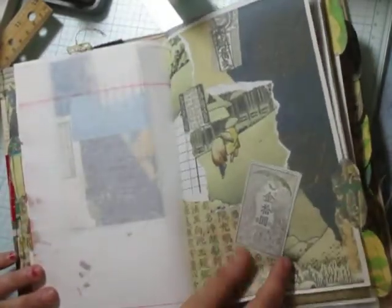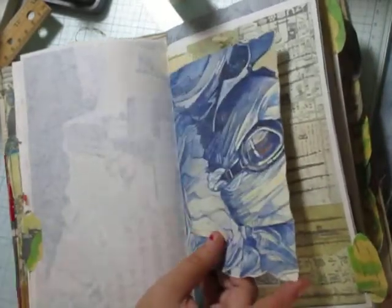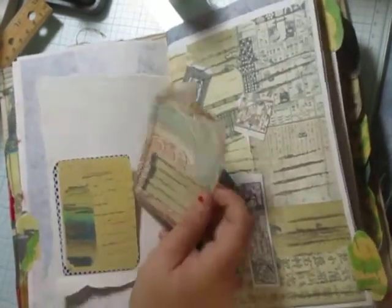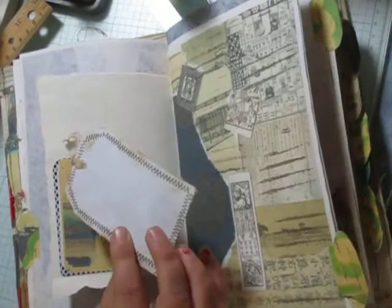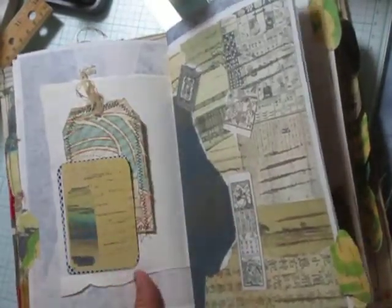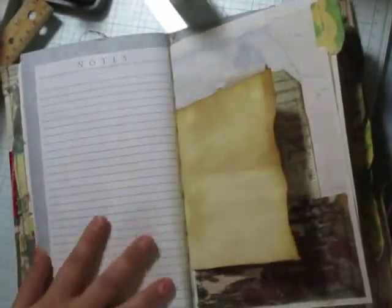Another page of onion paper, and another cute digital collage that I made. This was actually part of a very large calendar. There's a little fabric tag in the pocket, and this section has the days of the week on it and a place for notes.